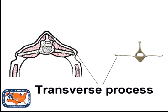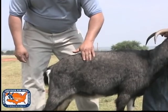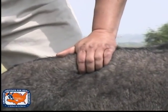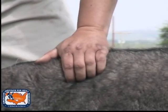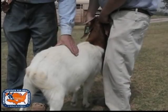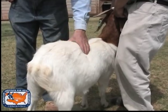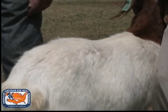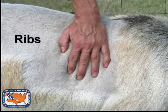The transverse process is the horizontal protrusion of the vertebra. Use your whole hand to feel the loin muscle and fat cover. Feel for the edges of the bone and try to slip your fingers underneath the transverse process. It is important to be consistent in the area you score on each animal.